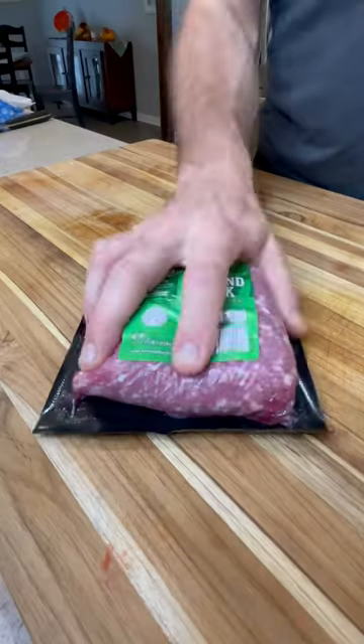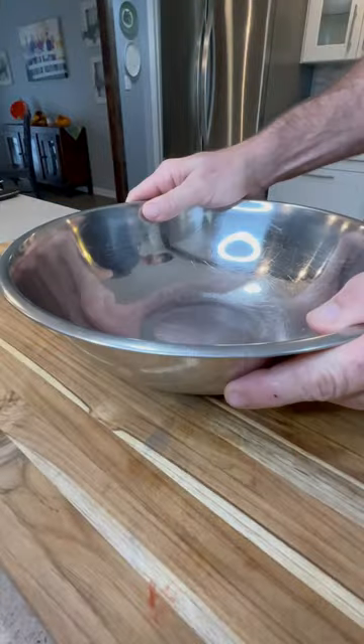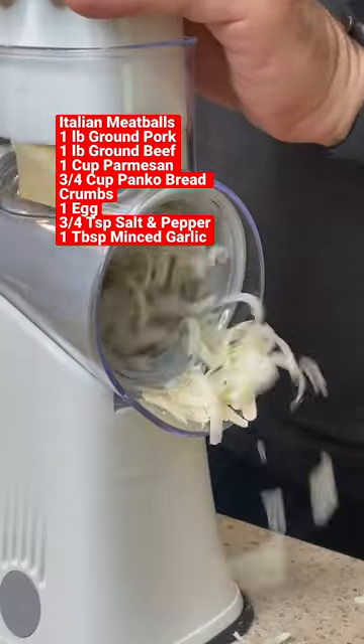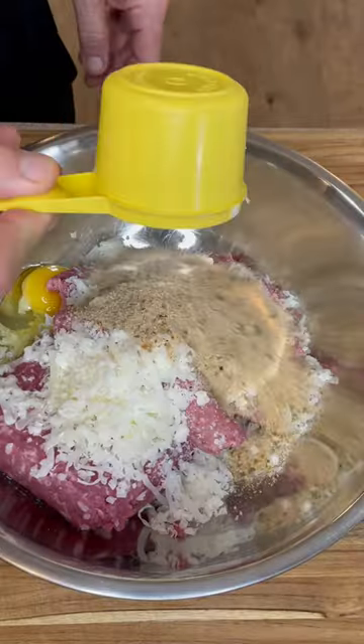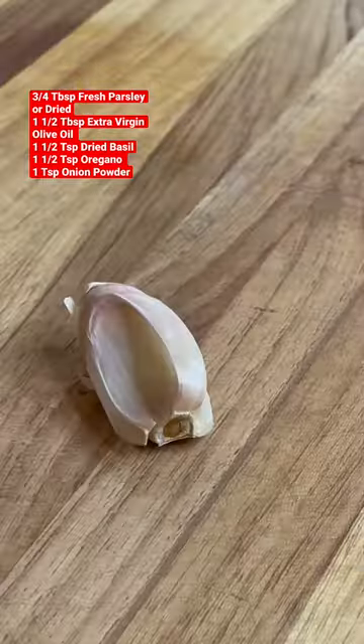This is an Italian style meatball and I'm going to show you how I make it. I start with a pound of ground pork, a pound of ground beef, freshly grated parmesan, one egg, some Italian breadcrumbs, extra virgin olive oil, the seasonings you see on your screen, and minced garlic.